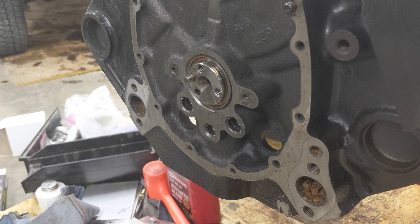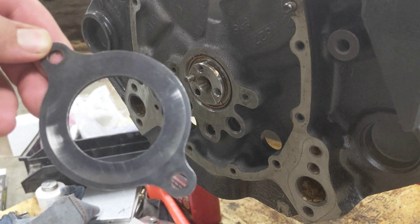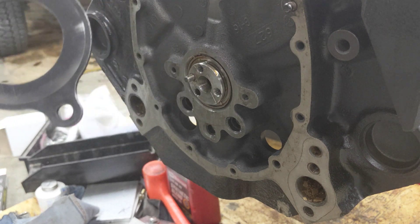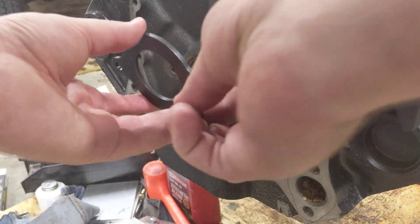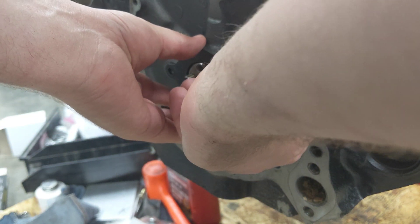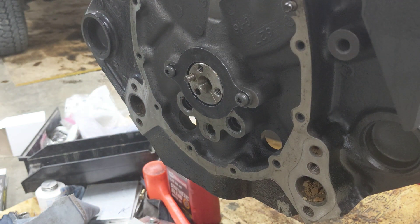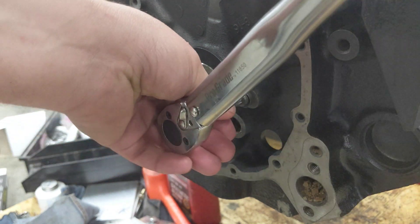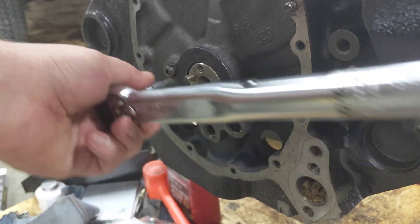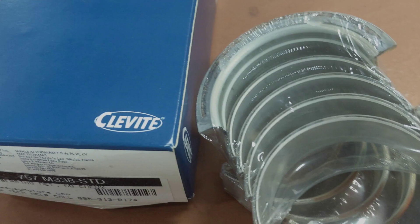Okay, so the cam is in. I went and cleaned off this part — this is the cam thrust cover, the plate that goes right here on the face. You can see it's got some markings on it showing which side was in and out. I got that and the bolts for it. The torque spec for this is 106 inch-pounds, or about nine foot-pounds — not very tight.